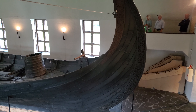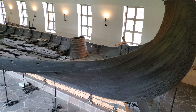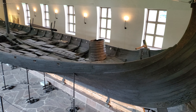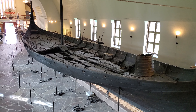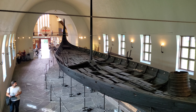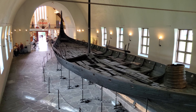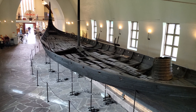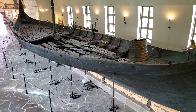So this Viking ship is 20 meters long, 5 meters wide, built in 820, and could accommodate maybe up to 40 people. Built in 820, 90% of what's here is original oak wood. Pretty impressive.